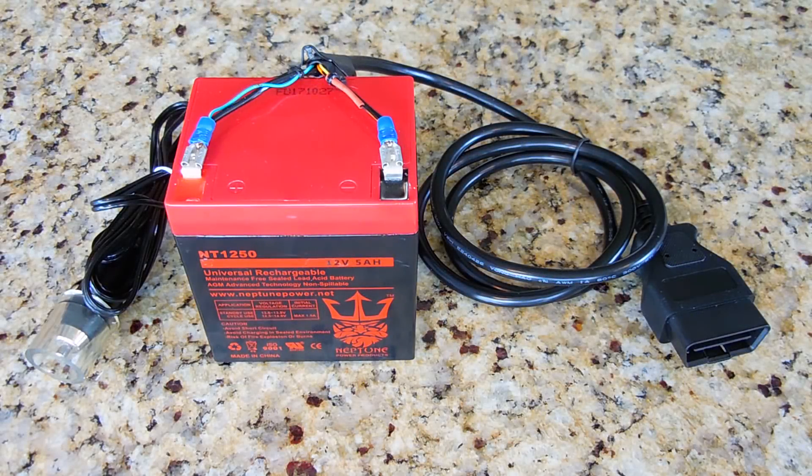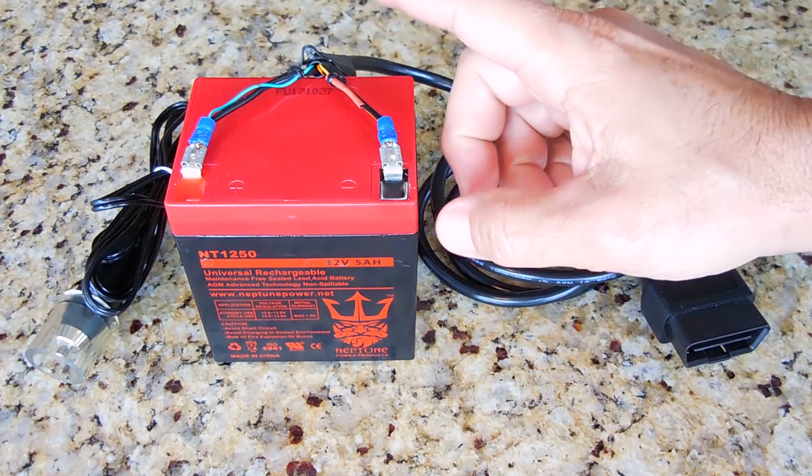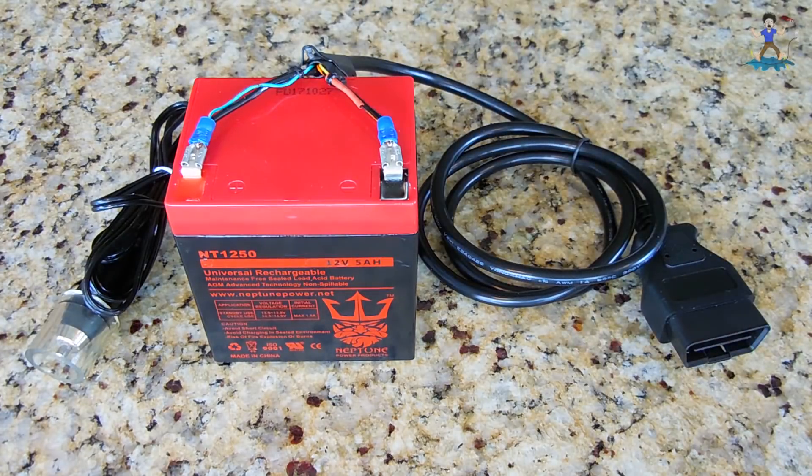Welcome back. In this video I'll be showing you a very simple vehicle computer backup power supply that I made a while back, and you can also make at a very reasonable cost.